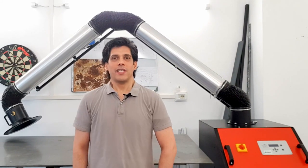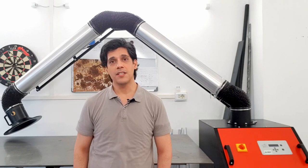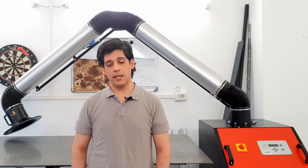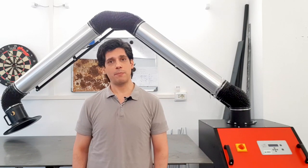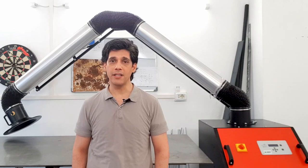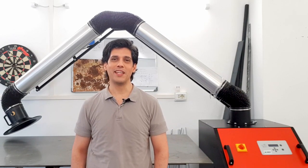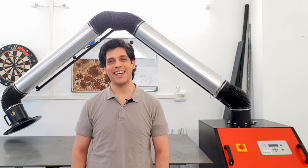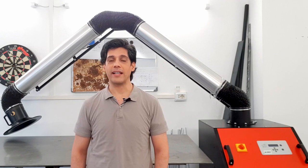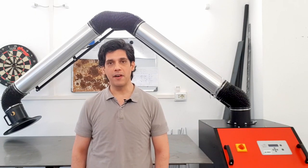Hi YouTube! Today we speak about a very important thing: security when we weld. Very frequently we spend really a lot of money when we want to buy a welding machine, but when it comes to investing in security we postpone it, and very often we don't buy it at all. This is a quite big problem because welding fumes are very, very dangerous.